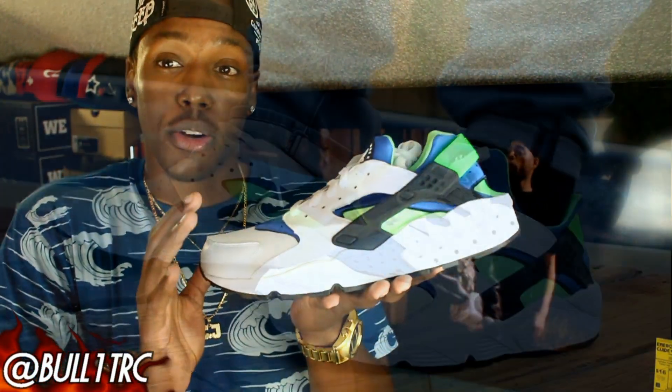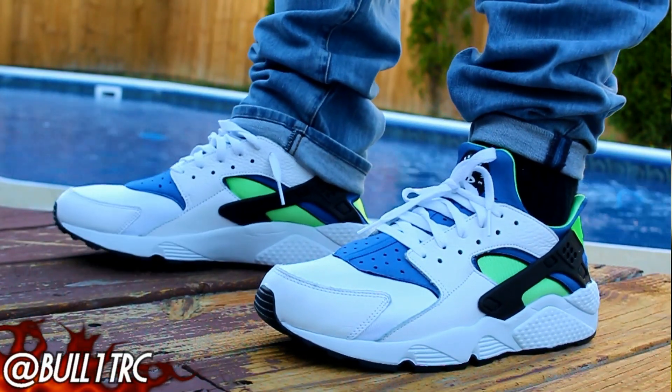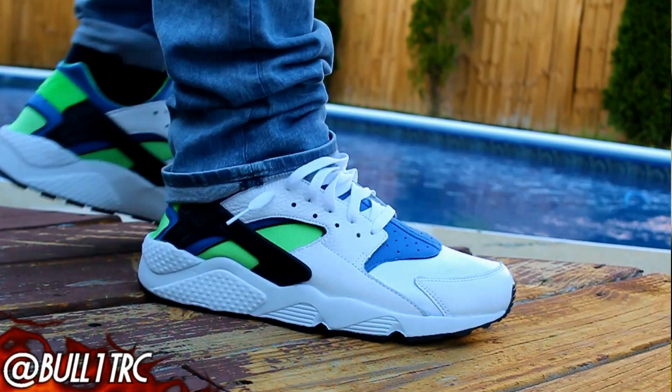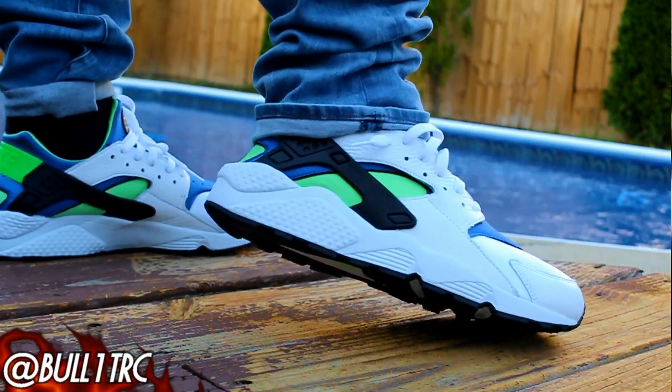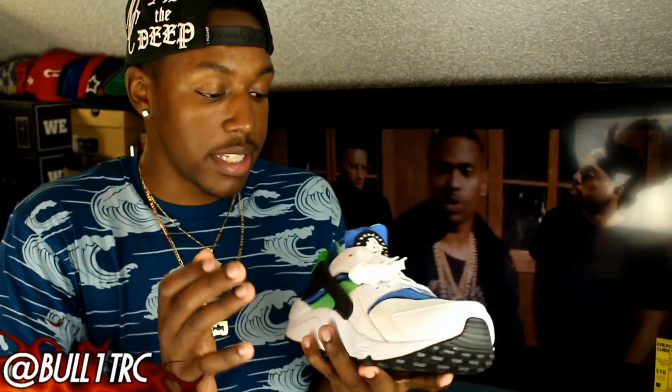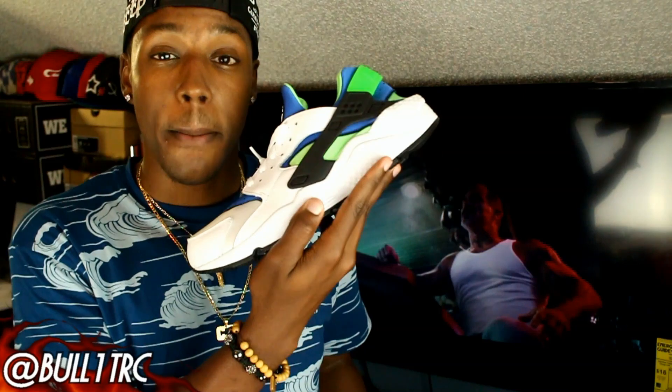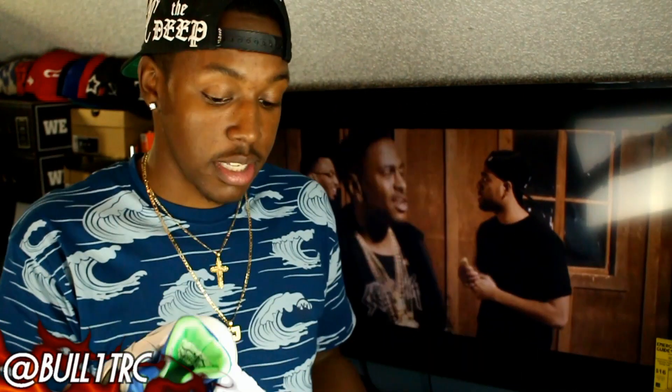And probably those monochrome white ones as well. These ones are the Scream Green Huaraches, and basically as you guys can see, it's kind of reminiscent of a Sprite colorway, just more so all white. And really, it's something different. I've gotten Huaraches before — I had like two pairs of hybrid Huaraches that had the Free soles on them. I'm really glad that they went ahead and threw the OG sole back on the Huaraches and have been releasing them as such.